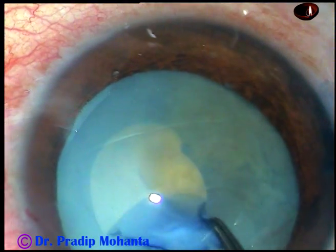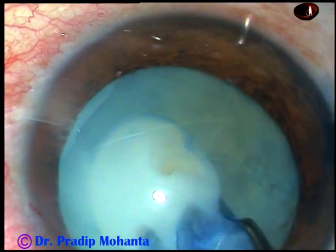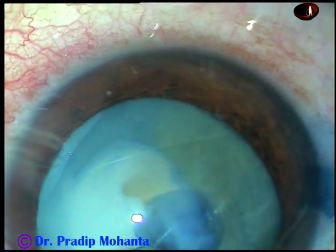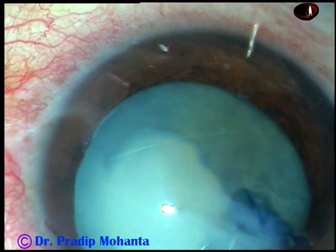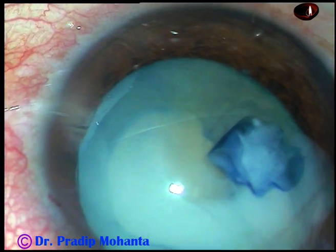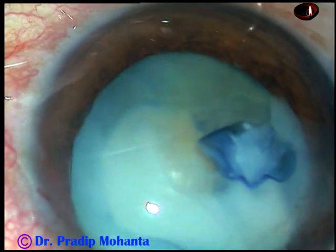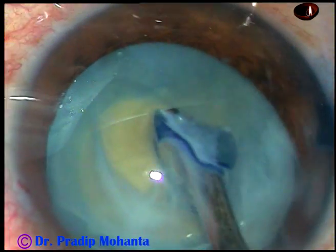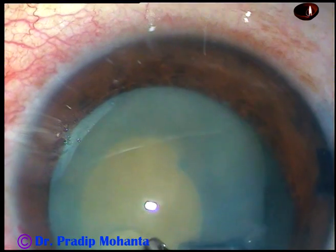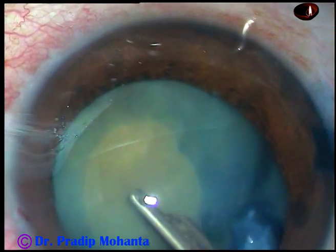As I come near 12 o'clock, a lot of milky fluid comes out from the capsular bag and it obscures visibility. So I stop here and ask for a 23-gauge Simcoe. I want to wash this milky fluid out. As I wash the milky fluid, you can see the free-floating nucleus.